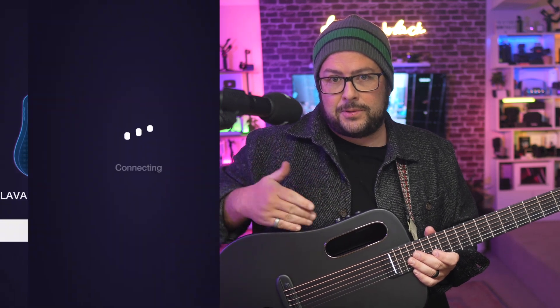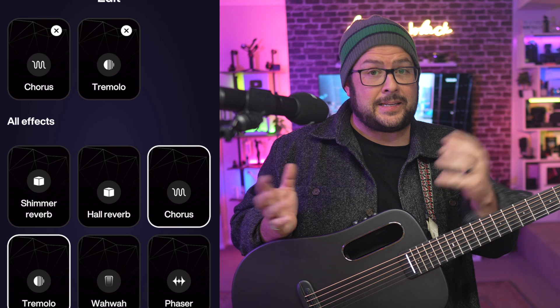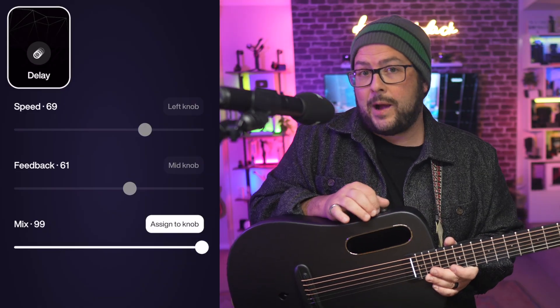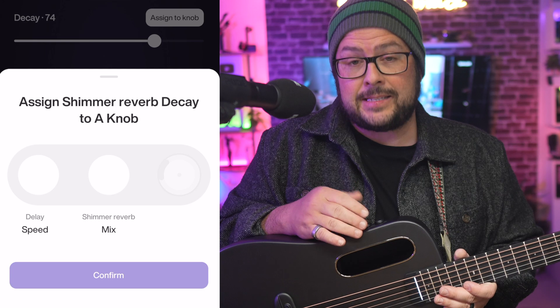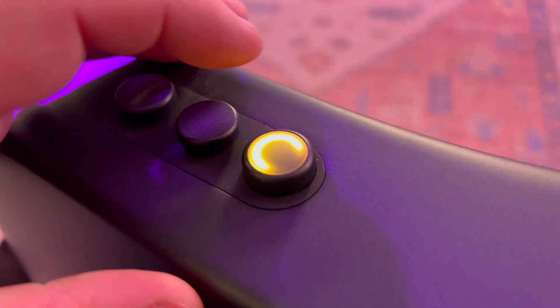You can connect this to your app with Bluetooth and then choose which effects go where. You can add different ones, mix things together, and assign what you want the different knobs to do on the top — whether you want to mix it more wet or more dry, maybe how much delay time or the delay speed, and just so much more that you can customize.